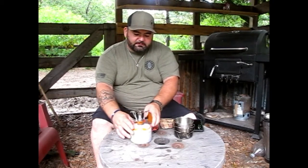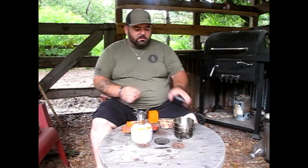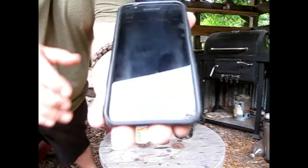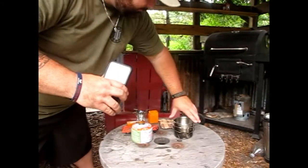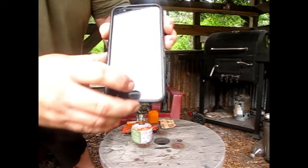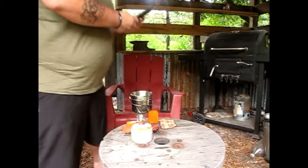Hopefully this thing will light up pretty easily. Crank the gas on — just like that. Let me get my stopwatch. I've got Mick in here with me this morning. You can see my stopwatch is at all zeros. We're fixing to set this thing on here. We're going to let that thing go and see how long it takes to boil some water. As soon as it starts to boil, I'll come back and show you what the stopwatch says.